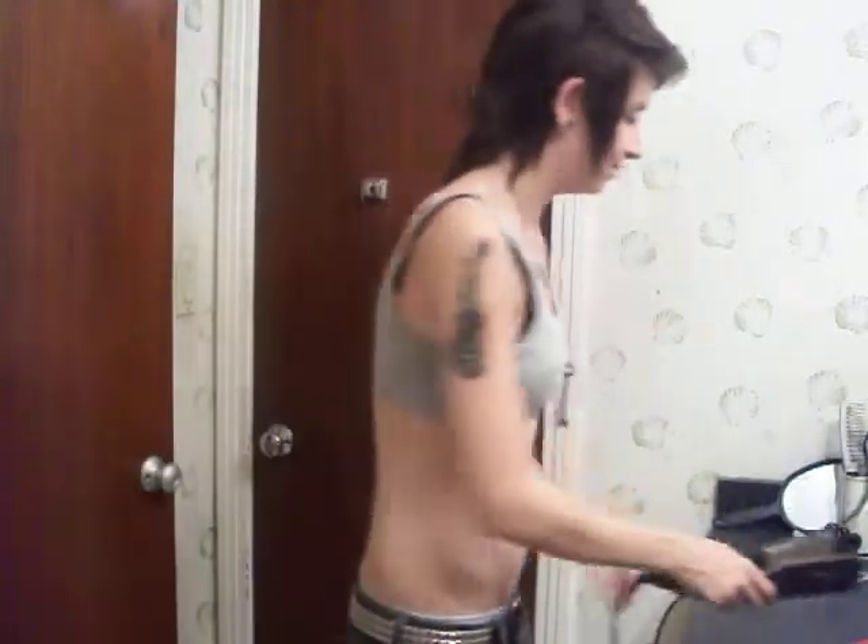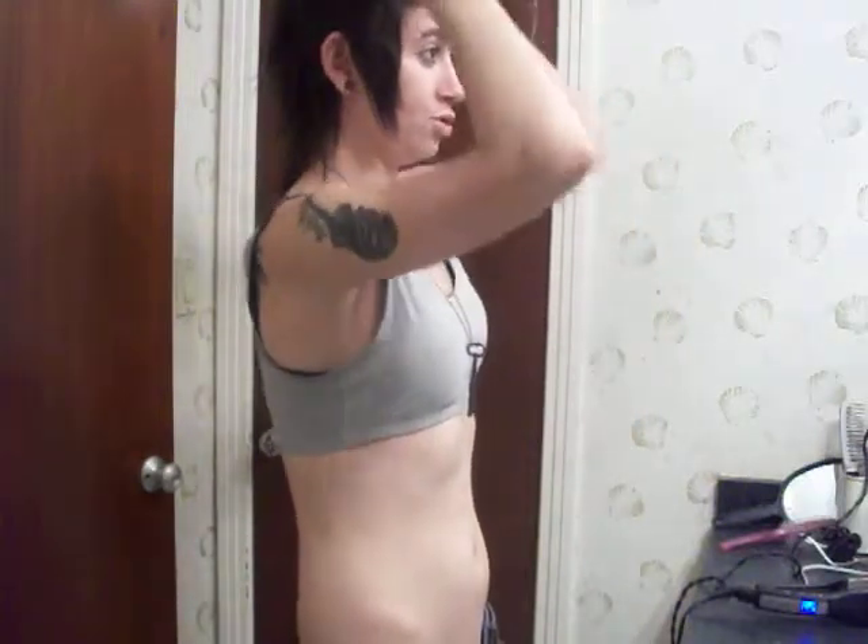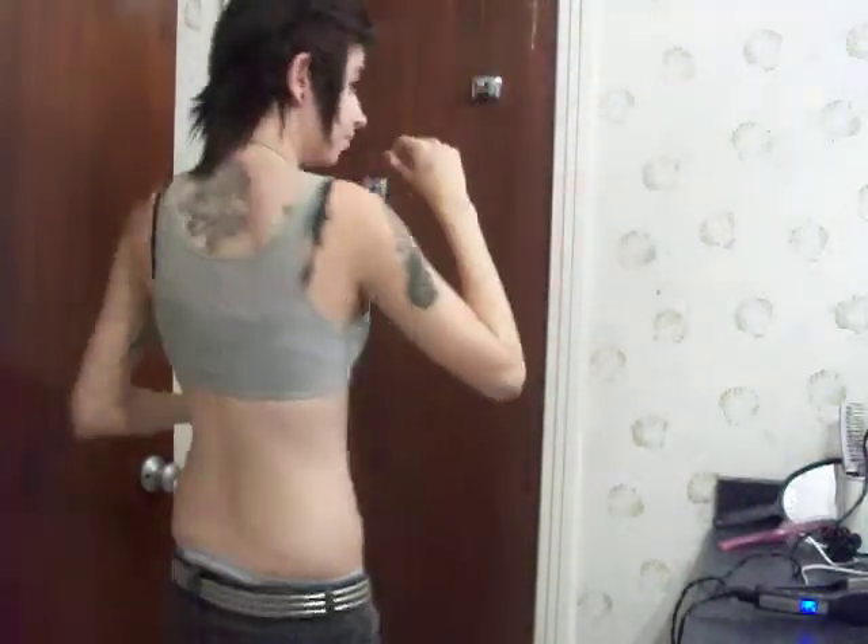Okay, almost done. Just a little part over here. There we go, it's good enough for now. So I take the putty, work it in my hands, go like that, spread it out, work it down, and then put it up in here with the curl. Push all those to the back — there's this weird curl thing — and I push these up and put it back.